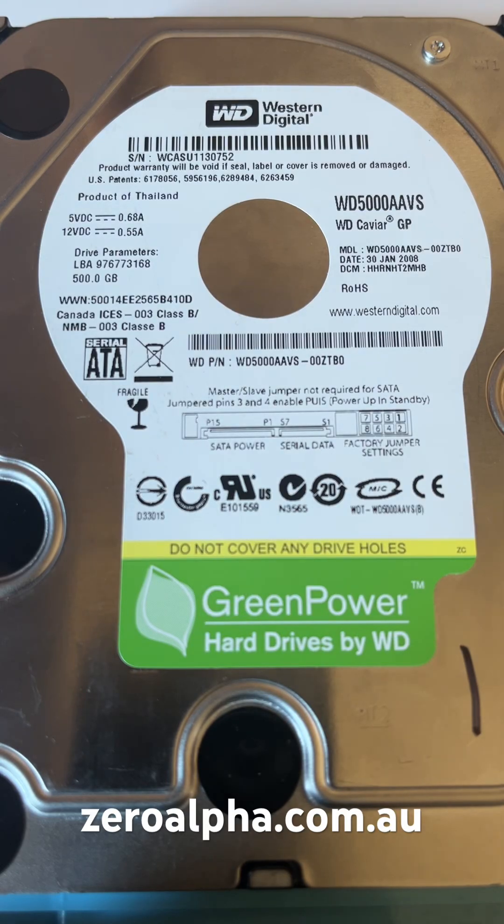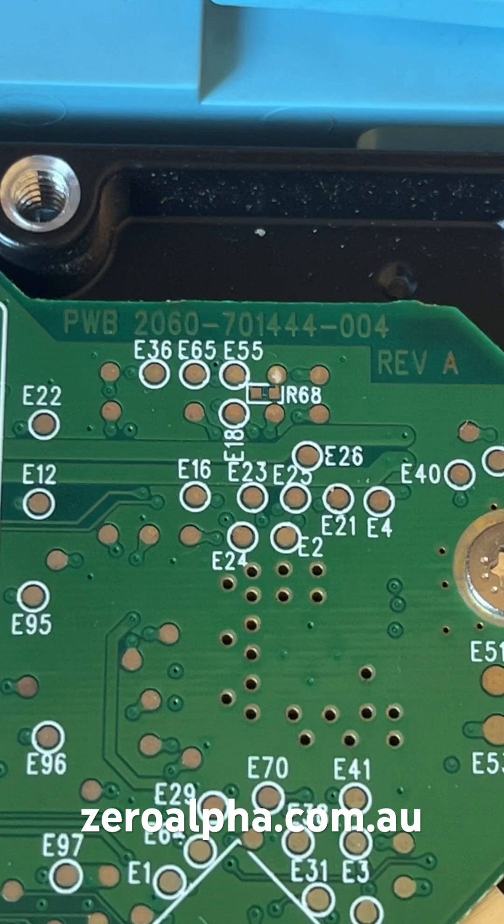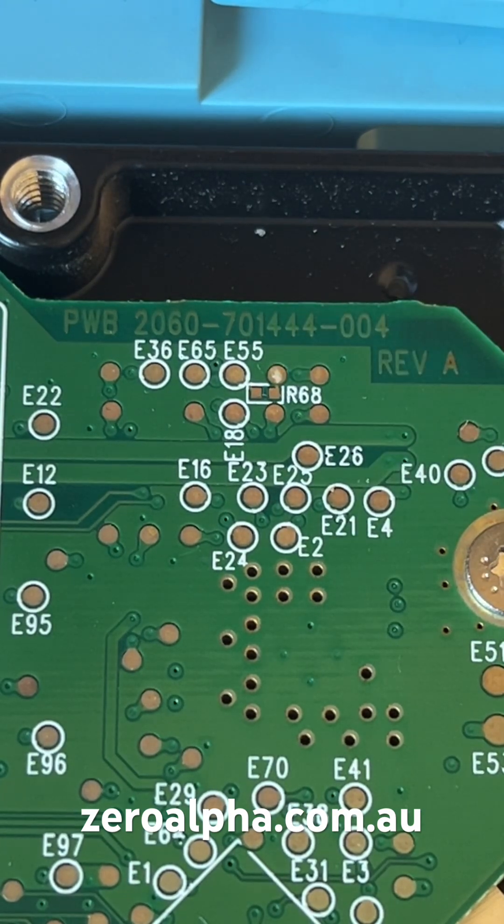This is a Western Digital 500 gigabyte hard drive that's been mailed in for data recovery. Model number WD5000AAVS. It has a problem with the PCB on the 12 volt line. The PCB is the notorious 2060-701-444, and I've already made a YouTube video on this called 'The PCB That Never Fails to Fail.'